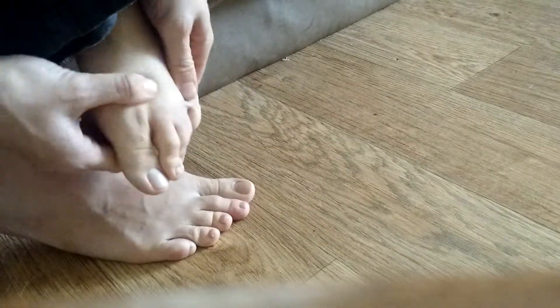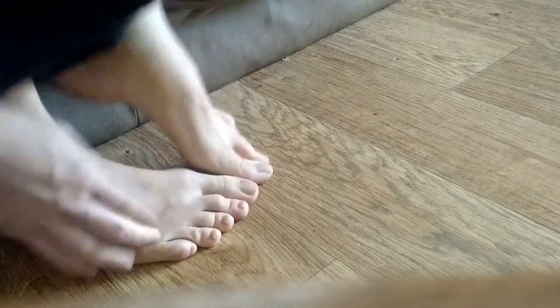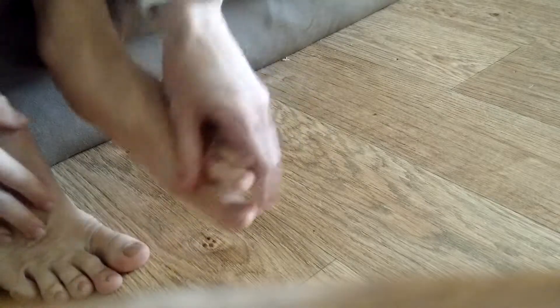That is what I would do. It's not that complicated. I would do right foot first, and then the left foot.